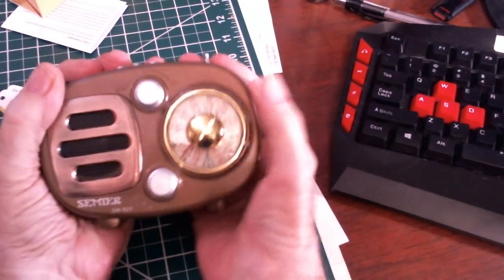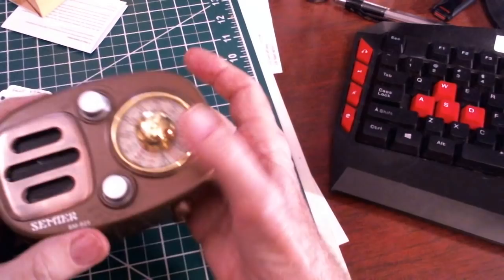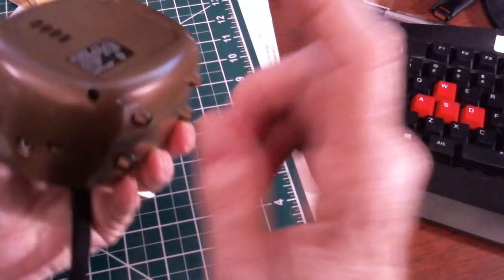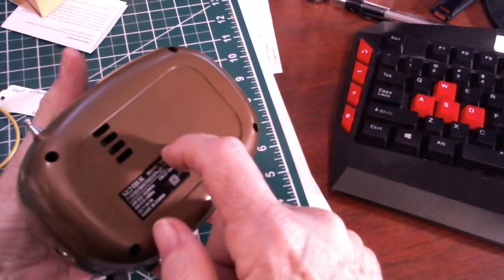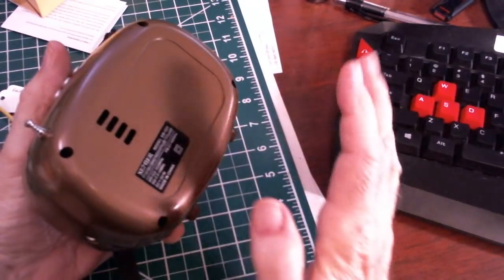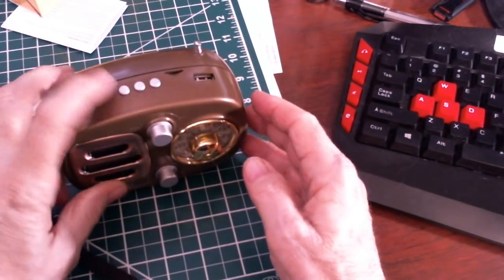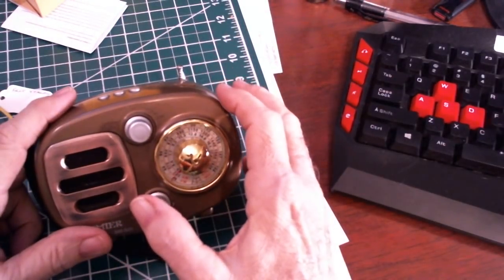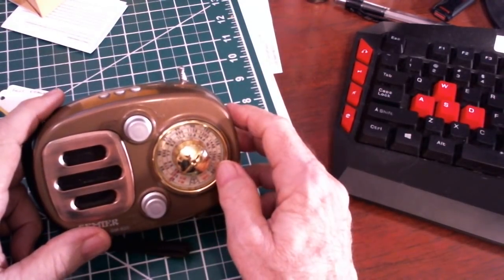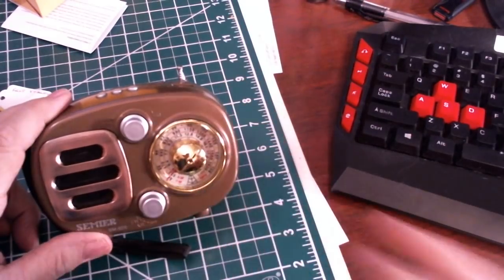Nice little radio. Good size. The audio is really good — I know it's going through my microphone so it might not sound as good on your end. It has a built-in lithium battery, which you can probably access via the screws on the back and replace it — but no warranty after that, basically what they said in the manual. I liked this so much that I put it in my Amazon store. The link is below each of my videos. If you enjoyed this video, have a great day and give me a thumbs up.